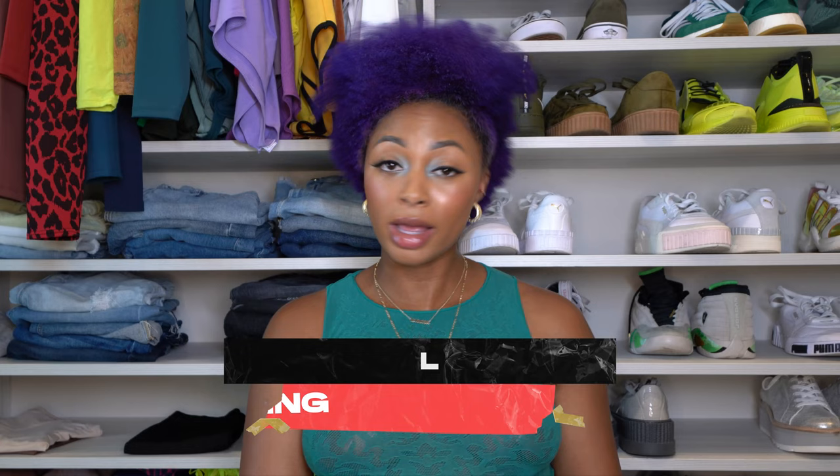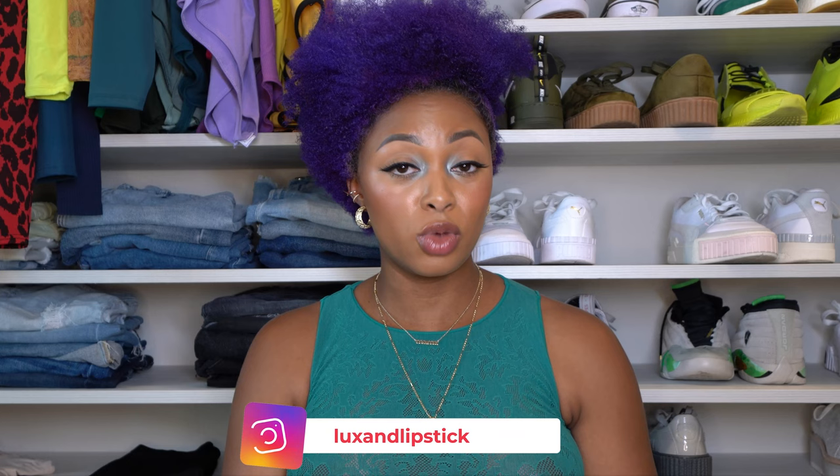This is my very first. If you're not familiar, Brandon Blackwood is a Black-owned brand based in — or founded in — New York. I think he stays there too or something. But basically, these items I actually purchased months ago.